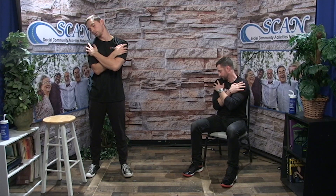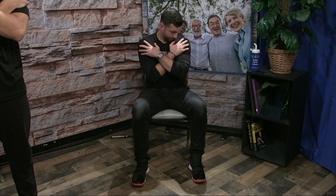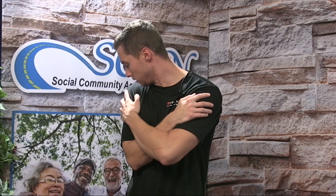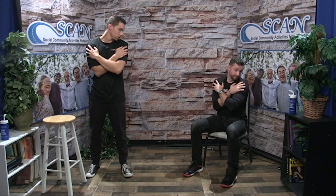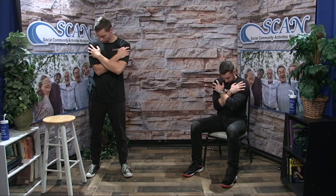Right ear to right shoulder, chin to right shoulder. Back down to the chest, going to do two more circles in this direction. Chin to left shoulder, left ear to left shoulder. Bring the chin up towards the ceiling, rolling over from left to right. Right ear towards right shoulder, chin towards right shoulder. Back down to the chest, one more in this direction. Chin to shoulder, ear to shoulder, up and around. Ear to shoulder, chin to shoulder. Back down.